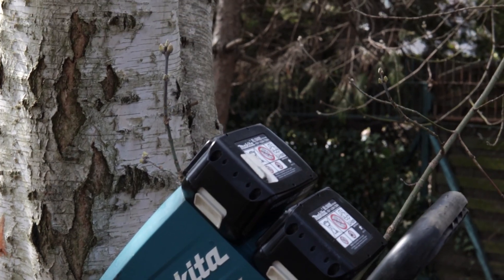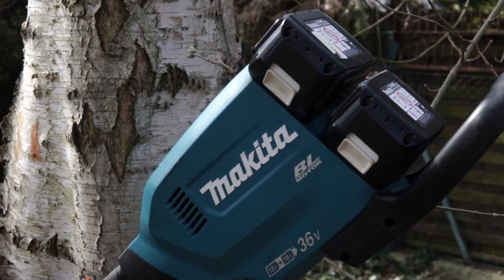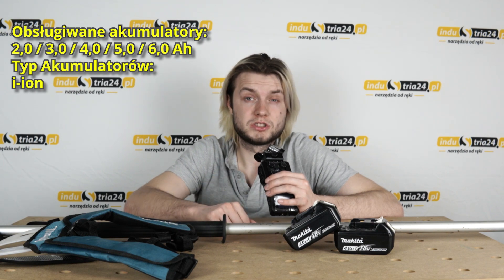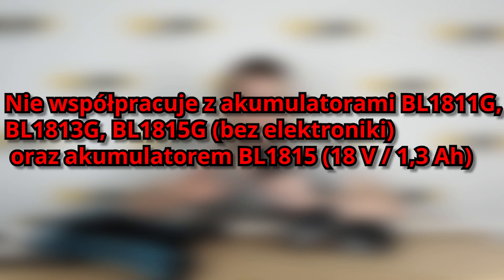Akumulatorowa okrzesywarka z wysięgnięciem jest zasilana przez dwa akumulatory Lithium Ion 18V. Wszystkie akumulatory, z którymi współpracuje nasze narzędzie zaznaczam tutaj. Pamiętajcie, że nasza okrzesywarka nie współpracuje z tymi oto akumulatorami. Długość całego narzędzia to prawie 2,5 metra, co pozwala na pracę z dużej odległości.